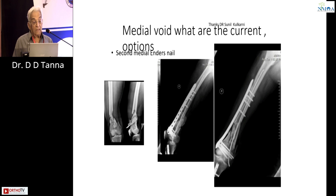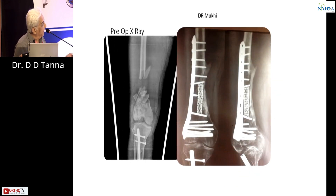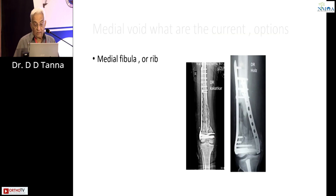Medial void — what are the current options? There is such a big medial void. Dr. Sunil Kulkarni uses enders to address this on a primary basis. Dr. Muki has a very innovative treatment for such badly comminuted fractures: he uses a cage, fills it with yellow graft, and uses it as a block — it works as a second plate and a spacer, and it has worked beautifully. We are all aware of medial fibula with bone graft and a second plate. No sub-trochanteric or supracondylar fracture non-union can be treated without double plating — you always need a double plate.